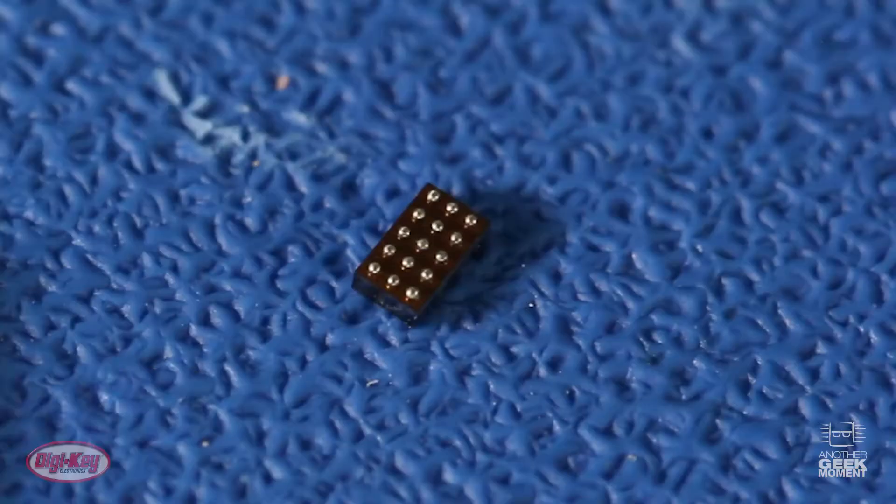The EPC 2045 eGaN FET is a great high-power solution when your primary concerns are board space and switching speeds.